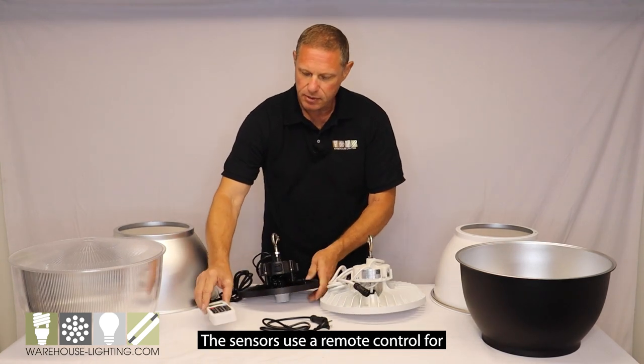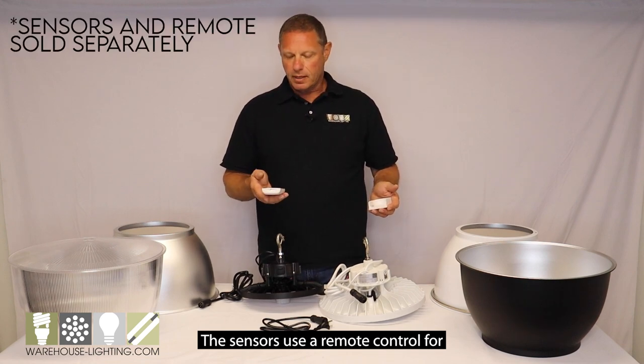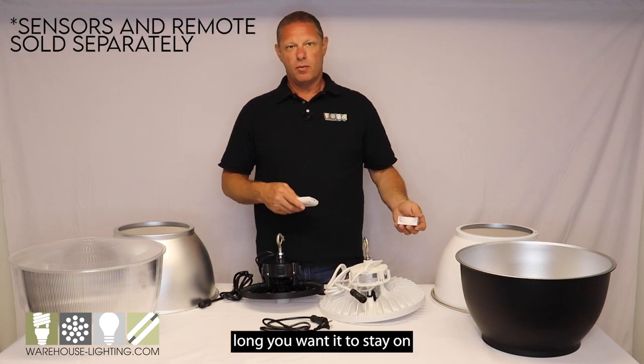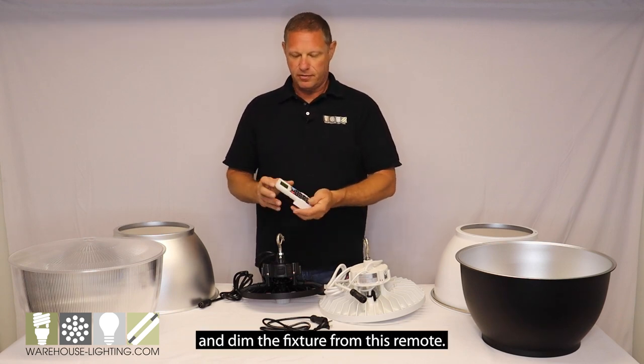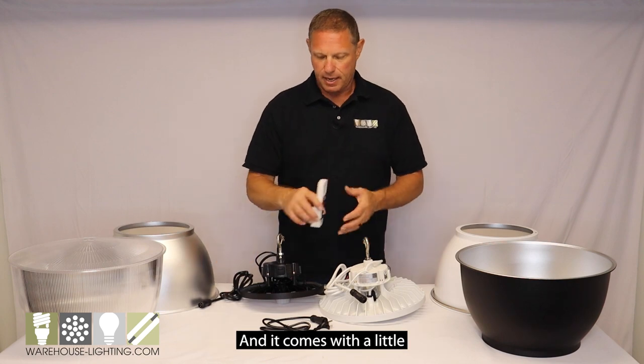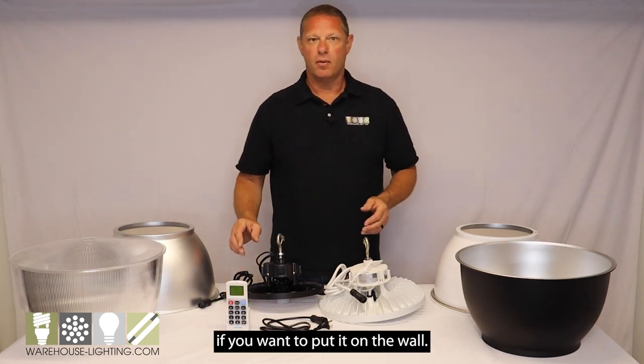The sensors use a remote control for programming — how long you want it to stay on, and you can also turn the fixture on and off and dim the fixture from this remote. It comes with a little mounting bracket if you want to put it on the wall.